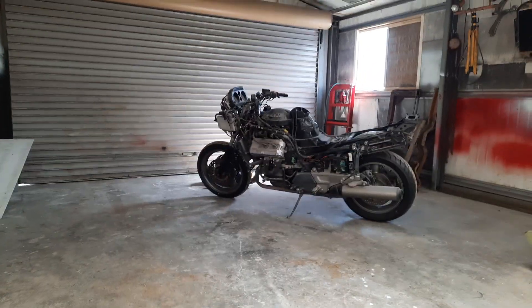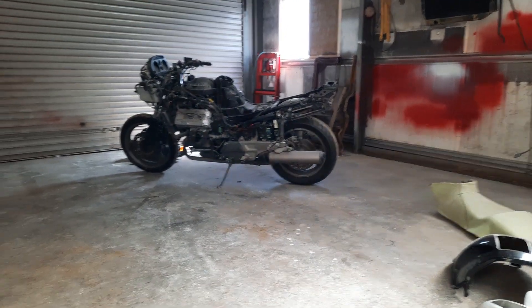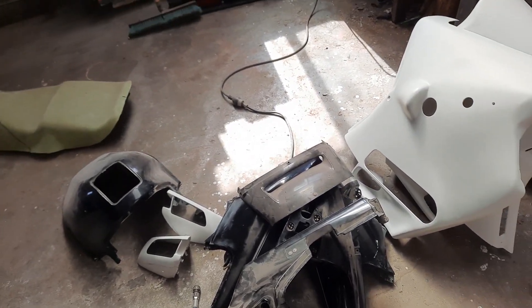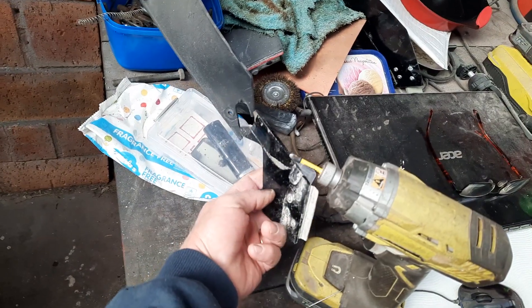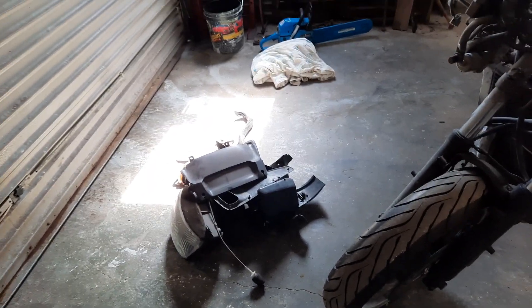I'm just maneuvering things around and put the bike over against the wall as close as I can. I got all the plastics off now and this pile here is all the stuff that had to be painted — quite a lot of stuff actually, more than you think at first.